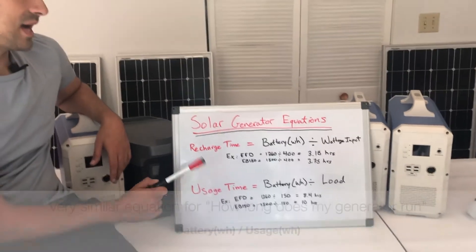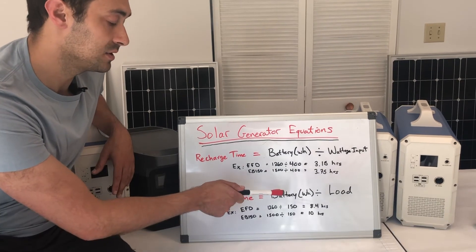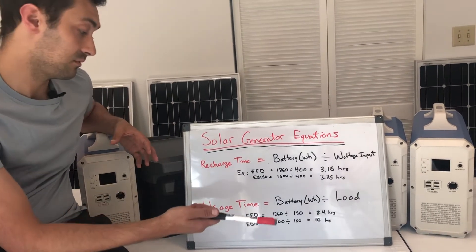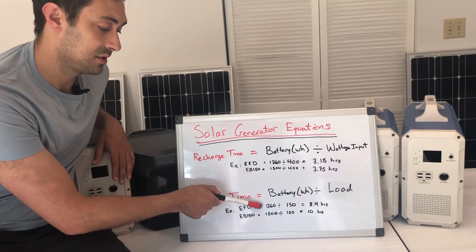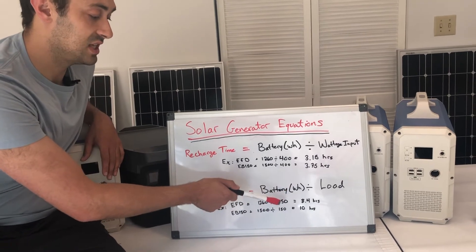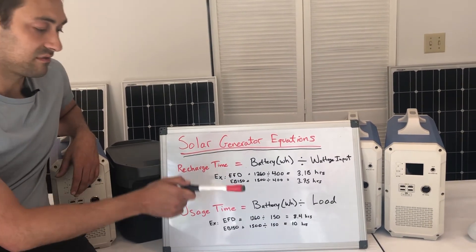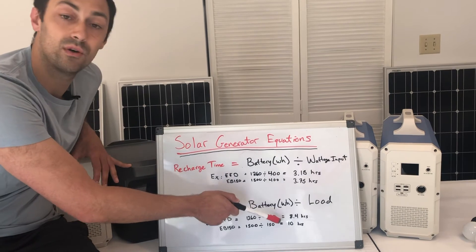For usage time — how long you can actually run your generator — you take the battery watt hours and divide that by the load, meaning how many watts the generator is producing for you. For the EcoFlow Delta with 1260 watt hours, if you're using 150 watts, you could run that load continuously for 8.4 hours. So running a laptop, a TV, charging your phone, a fan, and some lights — roughly 150 watts total — you could run all of that on a single charge for 8.4 hours.